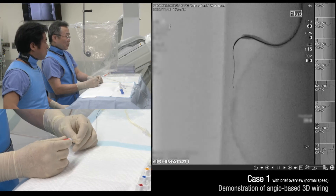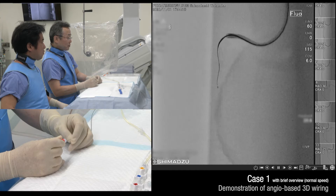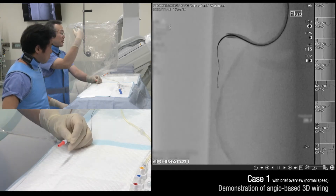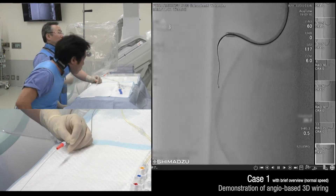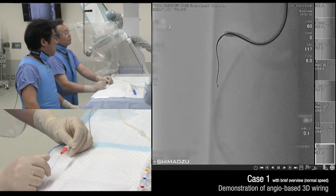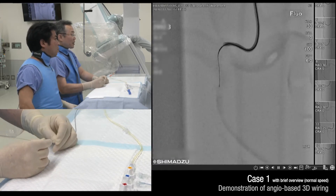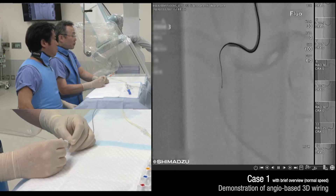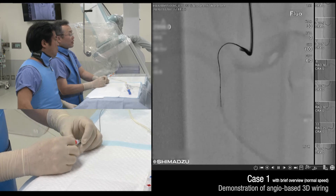Maybe a little bit clockwise rotation to get the target. During advancing, it's better to do a final check — the shaft is in front and tip is behind. Maybe a little bit clockwise rotation to direct, then it's better to push it. Okay, so it just passed.